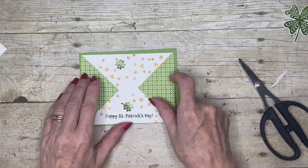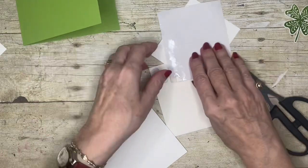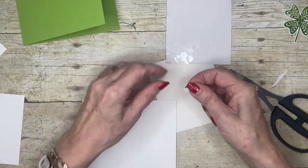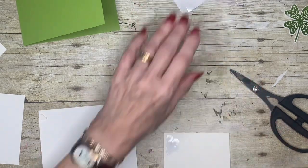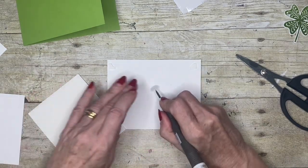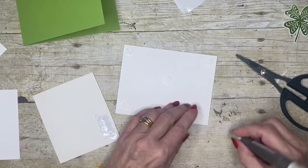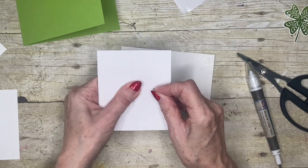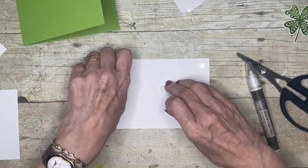I'm going to attach that with some stamping dimensionals. I've got the end of one pattern sheet here and a new one ready to go. I like to put one in each corner and one in the middle. For some reason it isn't sliding — oh look, I've got a little bit of adhesive on the back, that's why it keeps catching.